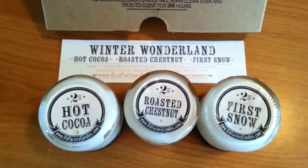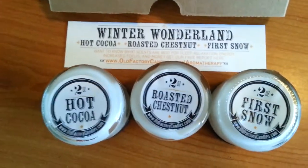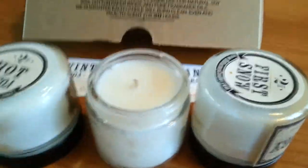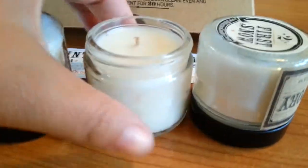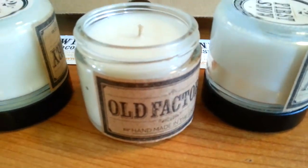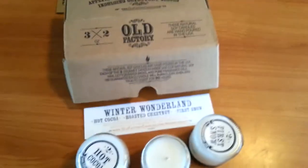It's getting ready to be holiday season, so I really wanted to showcase and use these in my home. They're little jars and they come packed full. I've already trimmed the wick on this one — it didn't say to, but my mom always taught me the smaller the wick, the better — less in the air.